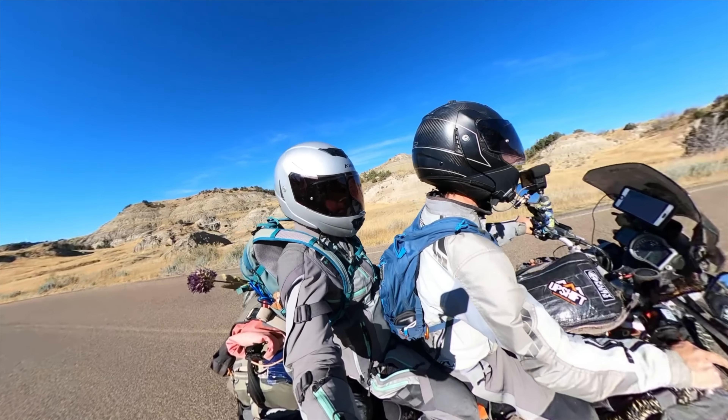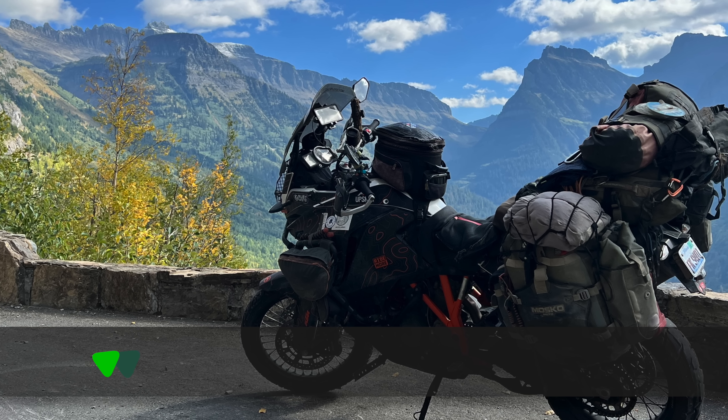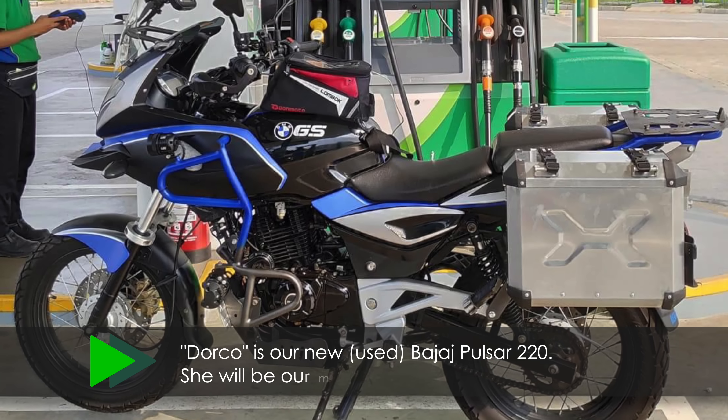Welcome back to another episode of Two Up and Overloaded. I'm Tim No Tear, and I'm Marissa No Tear, and we are traveling the world via motor scooter. This time we are actually on a motor scooter. I've called my KTM 1190 a motor scooter for most of our videos, but it's technically not a scooter — it's a big old beast of a bike. But now we're going for a little downgrade on a little Bajaj 220cc — dramatically less horsepower and CC than our big KTM 1190.